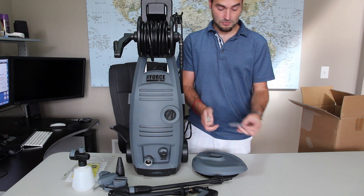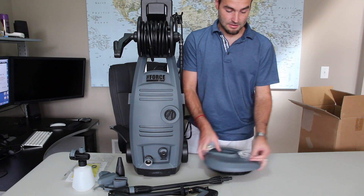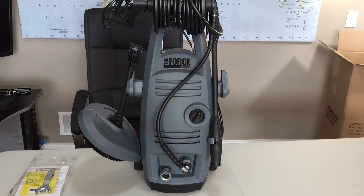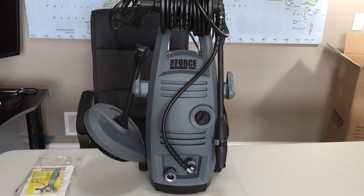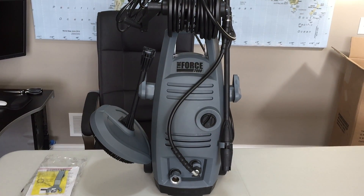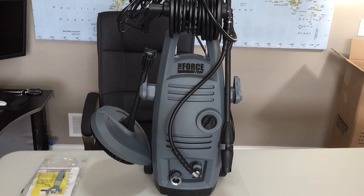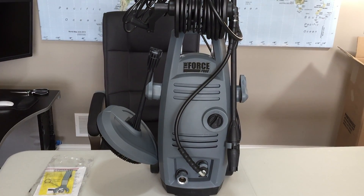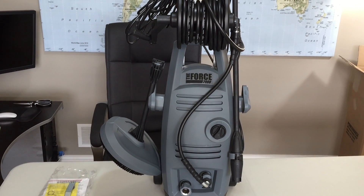There are some screws and whatnot to attach the surface cleaner. Hey guys, this is Mike again from Pressurewasherreview.net — looks like my phone survived. If you watched the first unboxing video, this phone was used as a second camera and fell down, but it seems to be alright. Anyways, this is my initial review of the unboxing process and the initial overview before I actually put it to work outside.